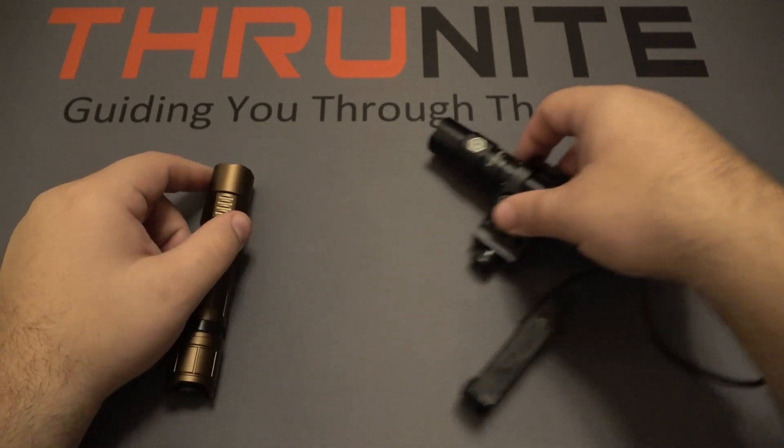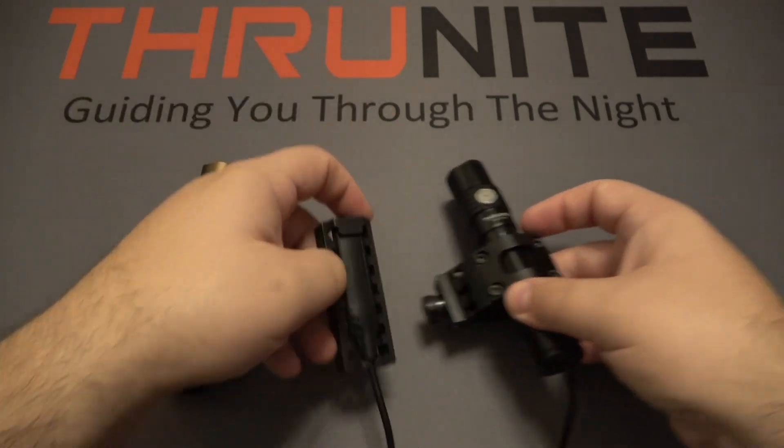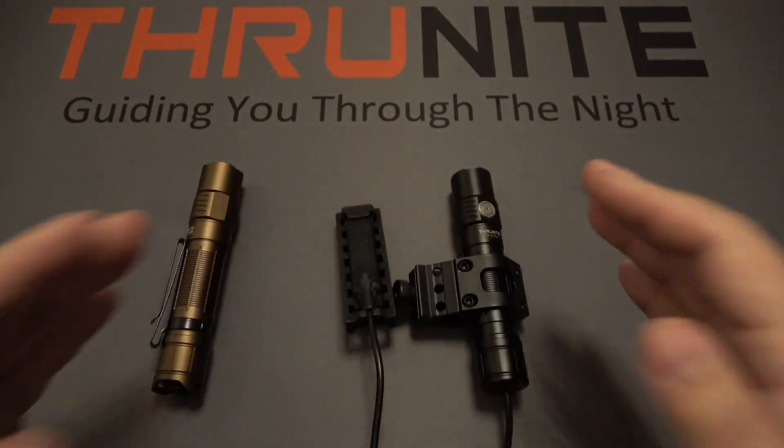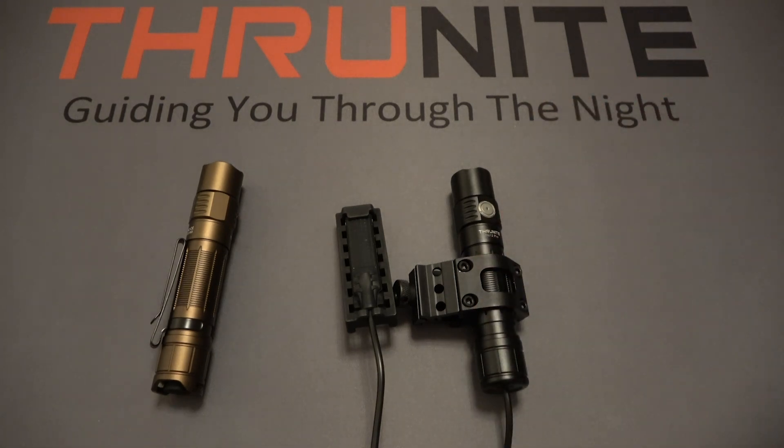I really like the option of having the pressure switch. Specifically if you're into firearms, it's nice that you can swap back and forth — have it on your rifle if you want, or take it off and carry it for EDC.